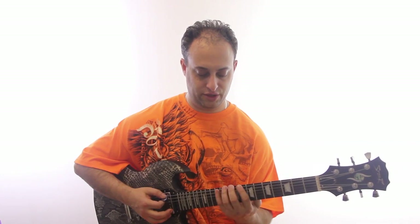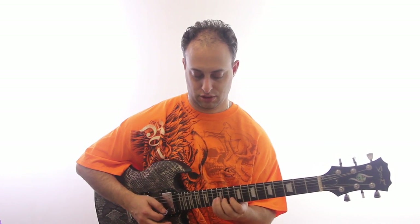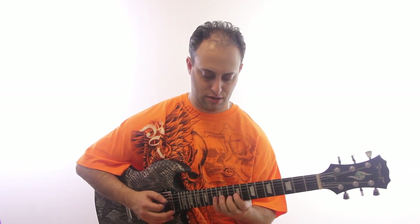Down, up, down — and then up, down, up, down, up, down, and so on. So here's your first pattern. I'm going to tab all this out for you, so click the link in the video description.